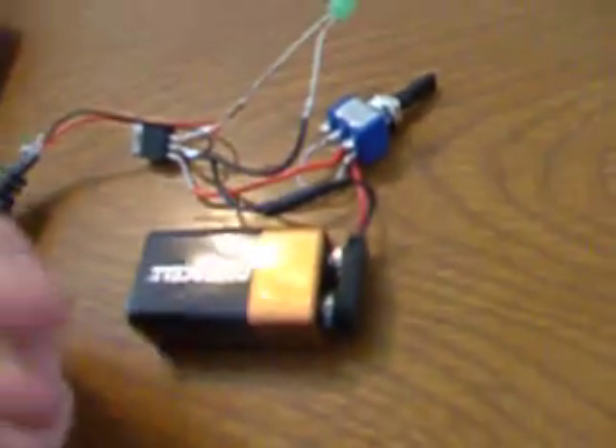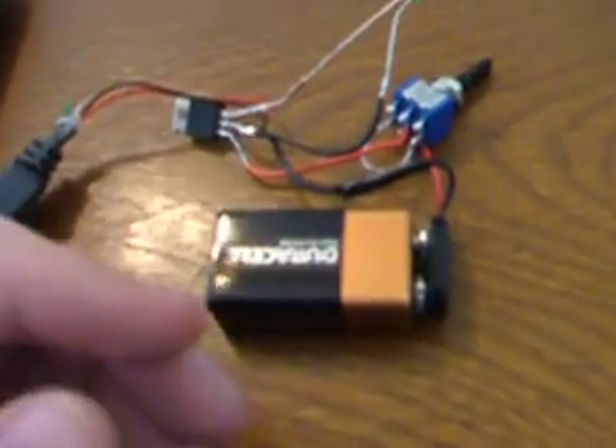What I did was I hooked my power up to a switch. You don't have to hook it up to a switch, but that's just what I wanted to do for added functionality.